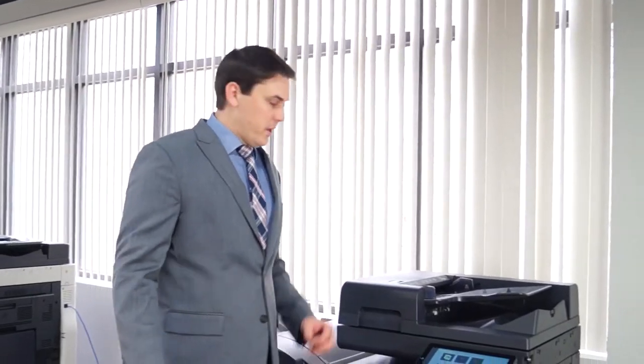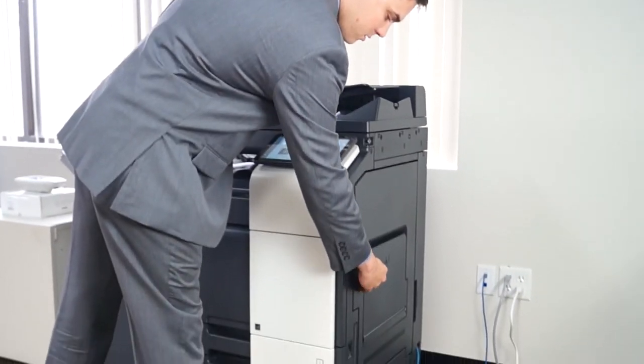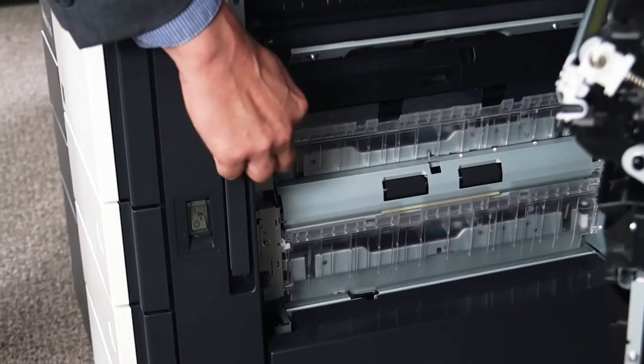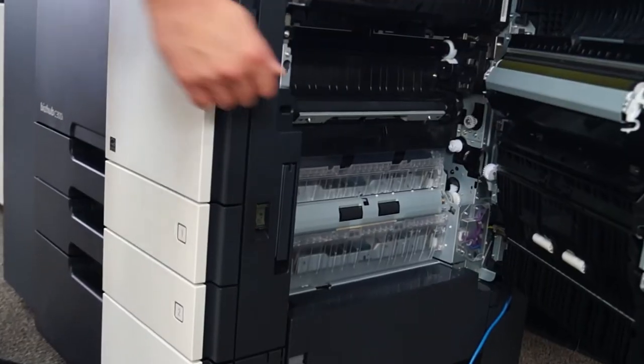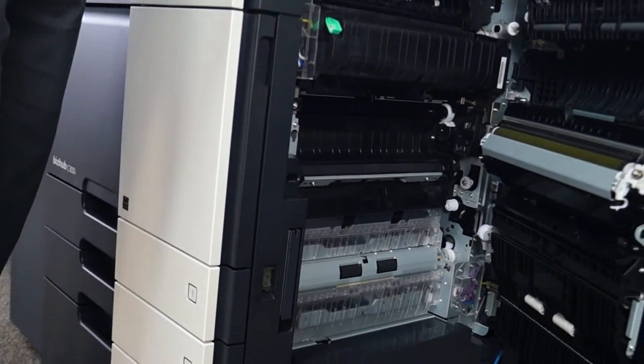The next spot for the most common jams is going to be right here on the side. There's a little handle — just pull out on that. You'll typically see the paper sitting here or here as it feeds up from the different paper trays. Again, just pull the paper out gently. You don't want any tears because a tech will have to come out and remove it for you.